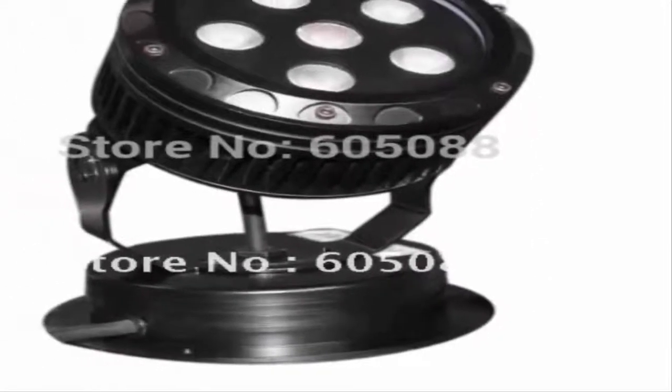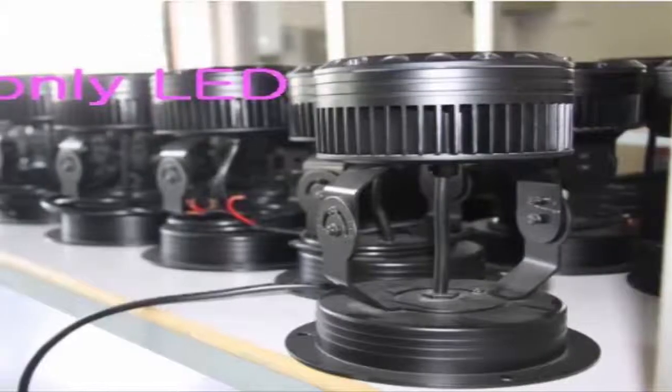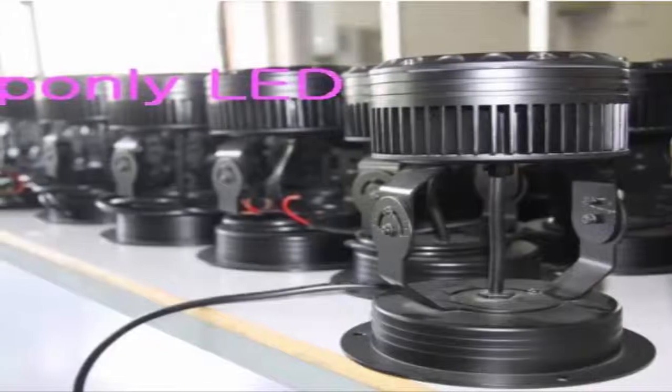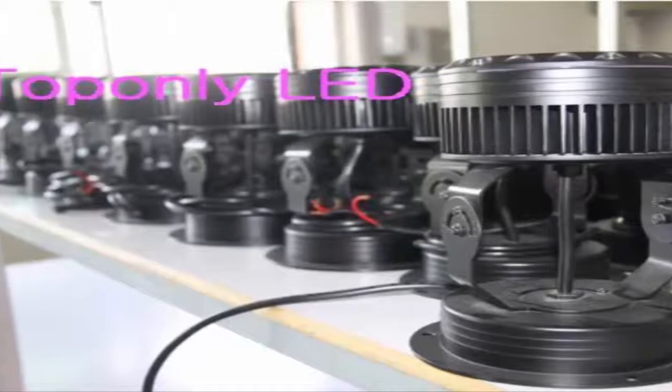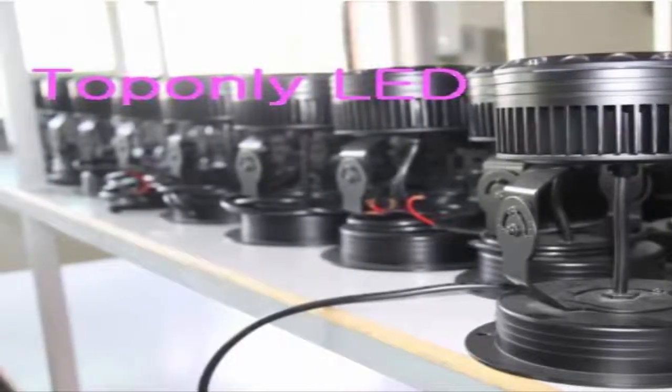Furthermore, it comes with its own speaker, thus saving you from spending money on extra audio hookups. One of its important selling points is the projector's excellent performance. It never lets the users down. Additionally, it produces high-quality pictures and comes with its own set of speakers, which means that you will never spend money on external speakers.